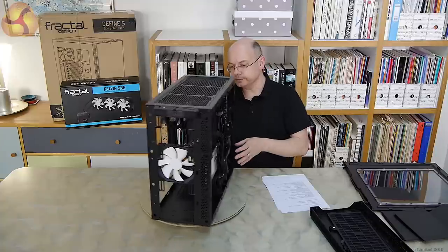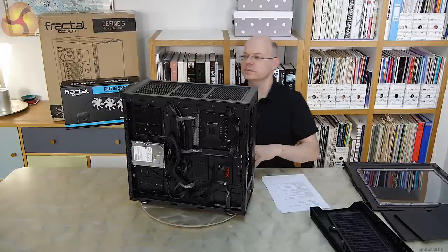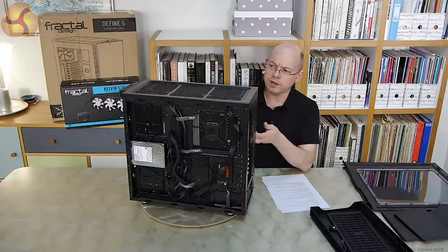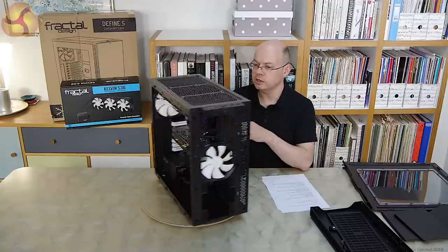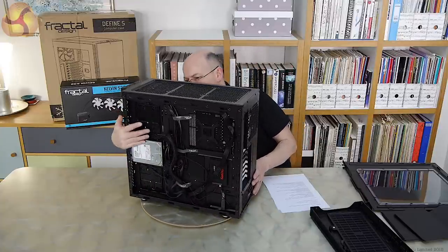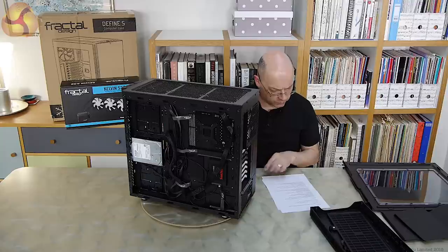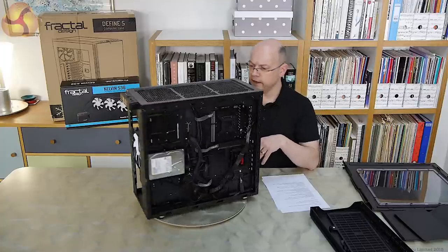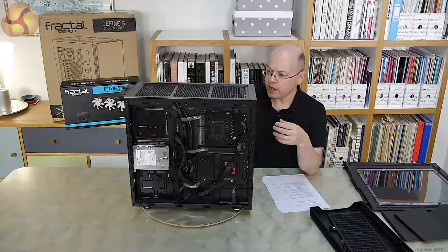Where are the drive bays? They're on the back. Fractal Design has put three drive caddies there — each can mount either a 2.5-inch or 3.5-inch drive — and then there are two dedicated SSD drive bays, so you can put up to five drives total. Plenty of storage even though at first flush there appear to be no drive bays. The interesting thing about this layout is that with the three larger bays at the front and two behind the motherboard, you've got approximately 40mm of cable management space at the front and 20mm at the rear — far more than you'd first think.